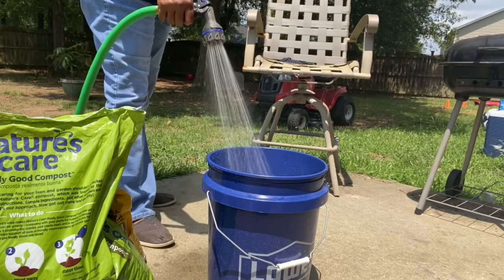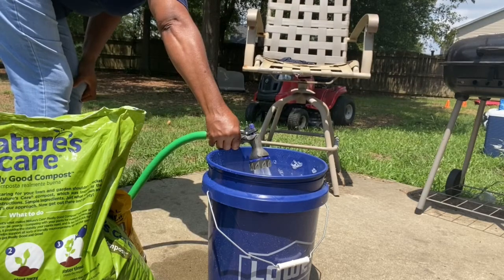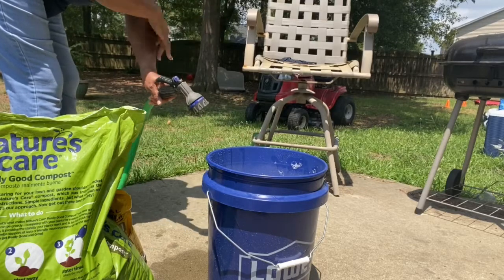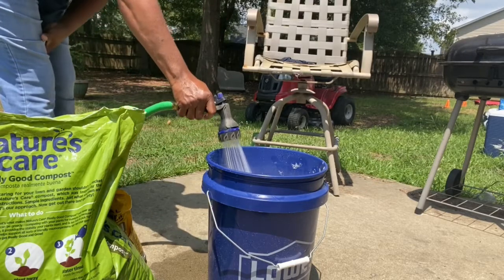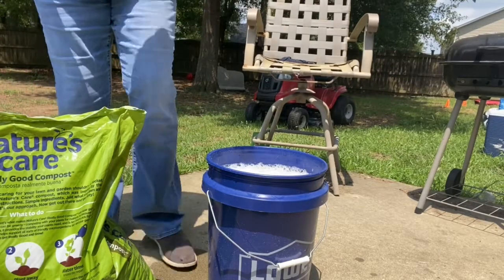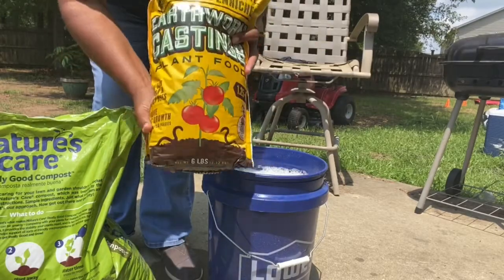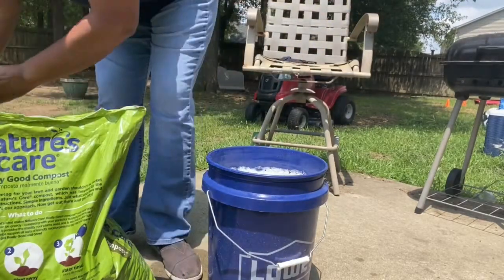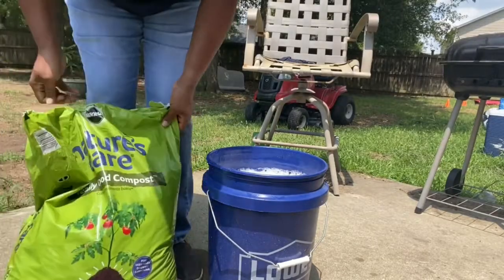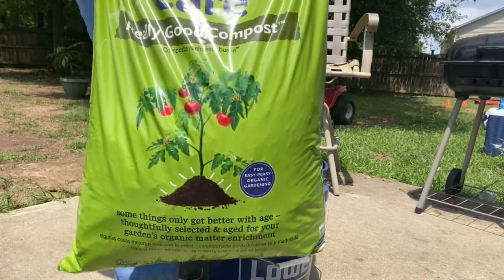Trust me when I say it does not smell that great. I also have some earthworm castings that I just got at Home Depot — it's a six-pound bag. And I also have some really good compost — matter of fact, that's what it says right on the bag: 'really good compost.'